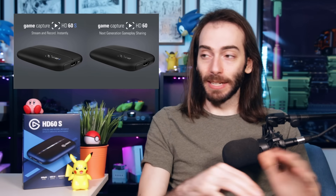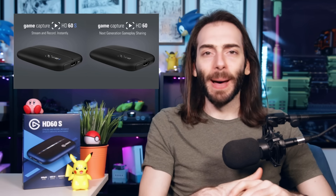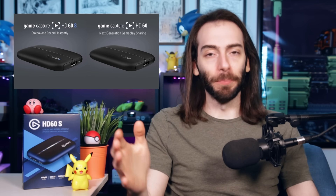Full disclosure, I've been using the original HD60 for years now and it's done its job fantastically. But Elgato sent me the new HD60S for this video, so thank you for that. If you guys are thinking about getting a capture card now that the HD60S is out, definitely go for the S.